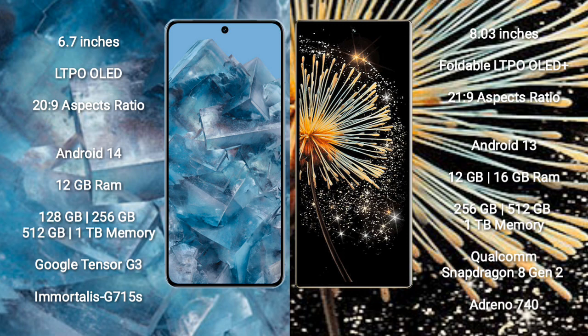Google Pixel 8 Pro runs on the Android 14 operating system. Xiaomi Mix Fold 3 runs on the Android 13 operating system. Google Pixel 8 Pro comes with 12GB RAM.